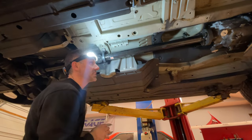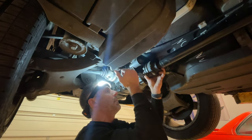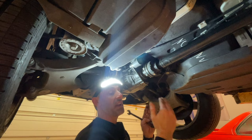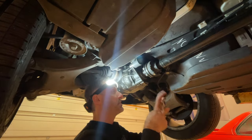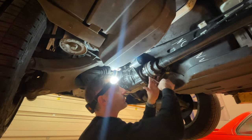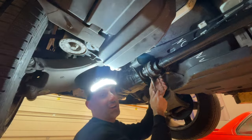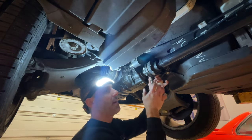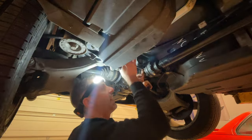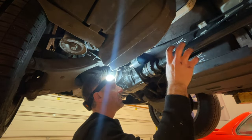Even if this were a rear-wheel drive swap, the GS6 420G does not bolt onto a transfer case — that's why you'll never see an all-wheel drive manual V8 BMW from this era, the M60/S62 era. Because of that, and because we're going rear-wheel drive, the front half of the driveshaft has to be a custom length.